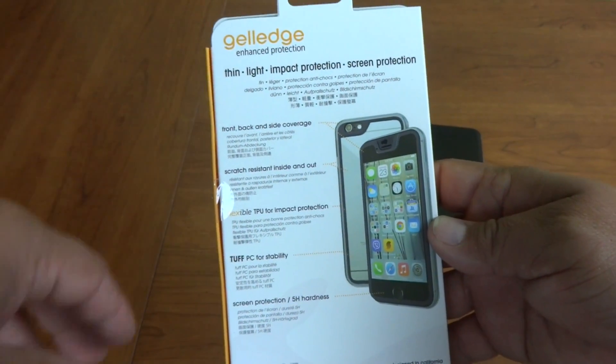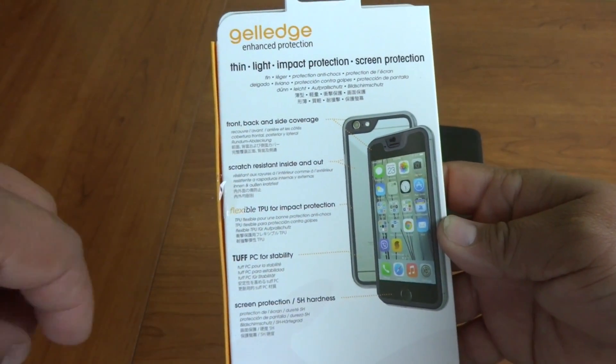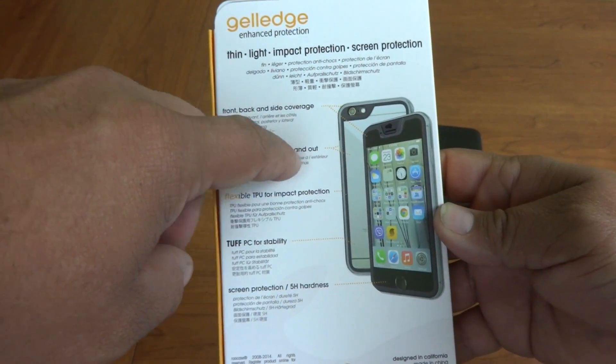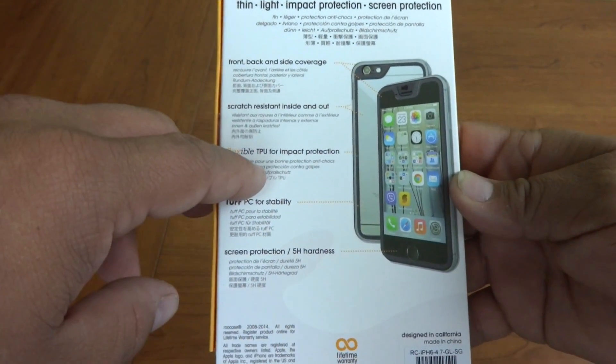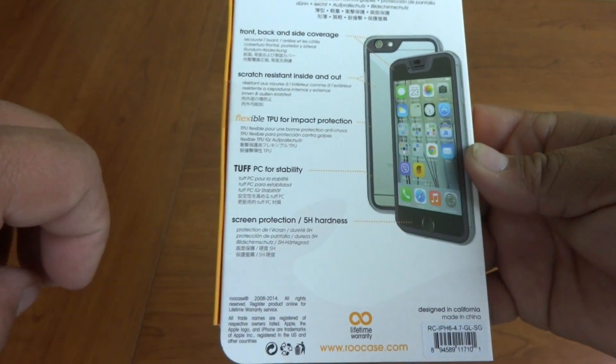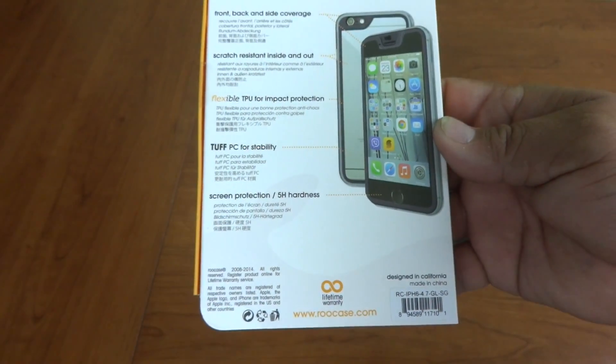It's thin. Around the back we've got: thin, light, impact protection, screen protection, front, back and side coverage, scratch resistant inside and out, flexible TPU for impact protection, tough PC for stability, and screen protection is 5H hardness.